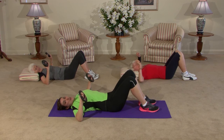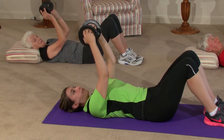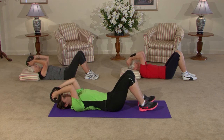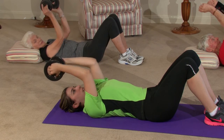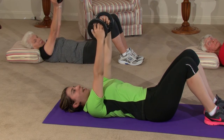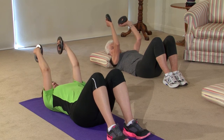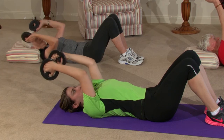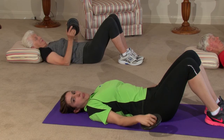Remember those tricep extensions? We're going to try them one more time. Your elbow is close by your sides — take the plates up and we go down for four: four, three, two, one. We lift to the top. A few more of these and then we're going to stretch it all out. Up to the top, slowly make your way down. One more — down we go, take it up, and take your elbows back to your sides. Good job.